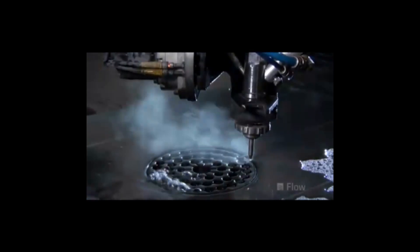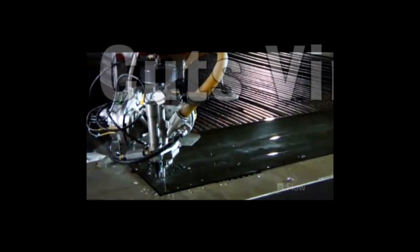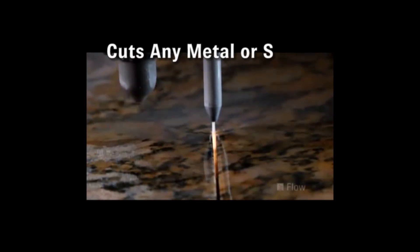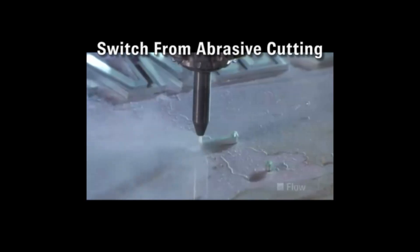Yes, you can cut common materials like stainless steel, mild steel and aluminum, but beyond these common materials you can also quickly and easily cut virtually any material. A Flow WaterJet cuts titanium faster than steel and Inconel at the same speed of steel. It will cut any metal, stone, glass and composites all on the same machine.